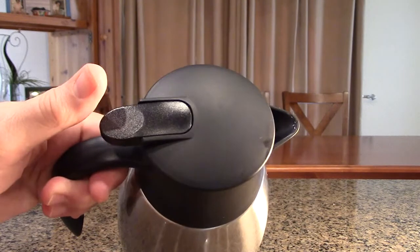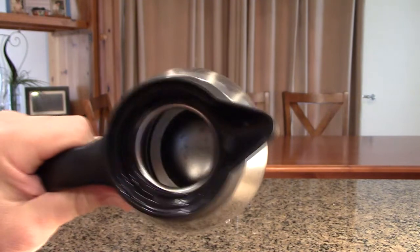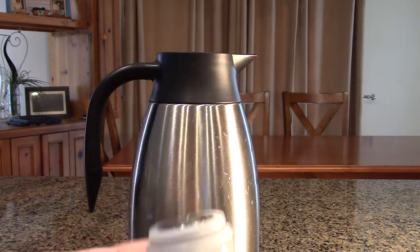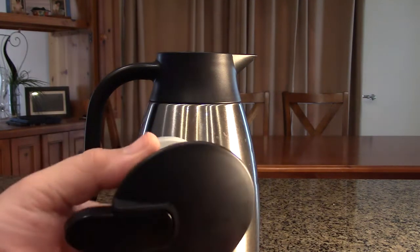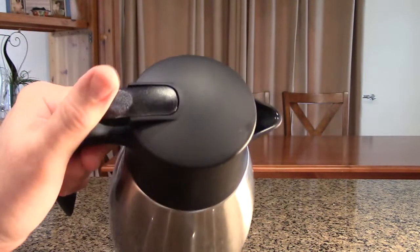The mechanism for pouring is simple: you push this button down and it opens up a valve in front. The lid goes counterclockwise to remove, and you can see the whole inside is also stainless steel and double insulated. The spigot is made a little oversized, and the top has a silicone seal that only goes in one way — you rotate it and it stops and locks at the appropriate point with no guessing.